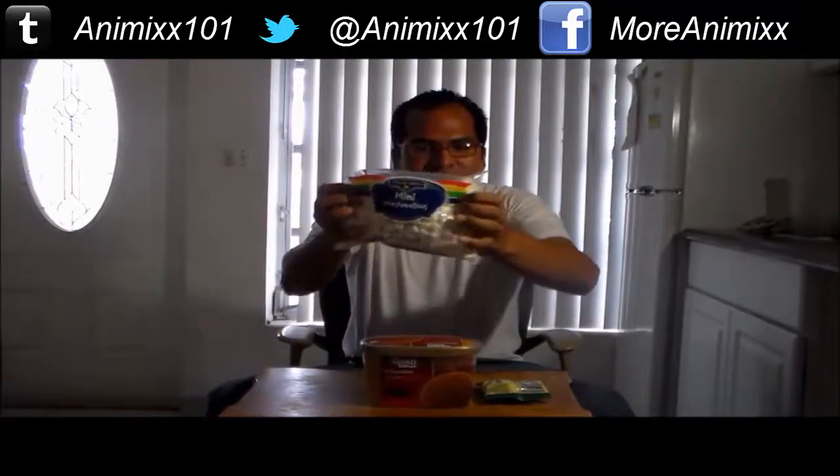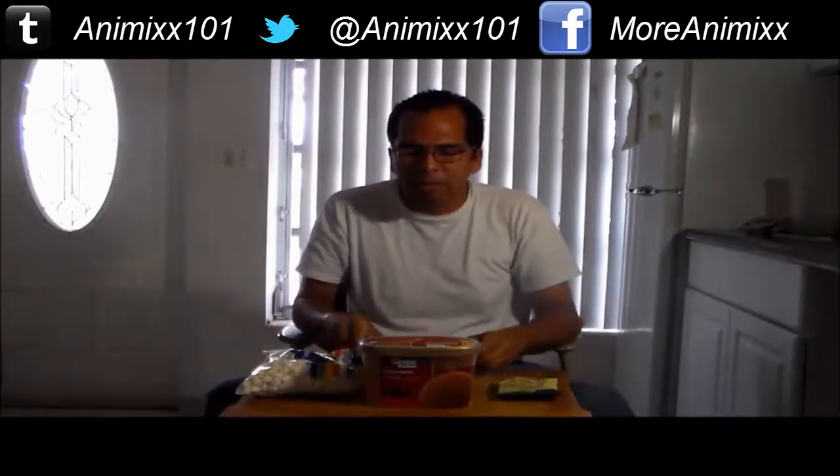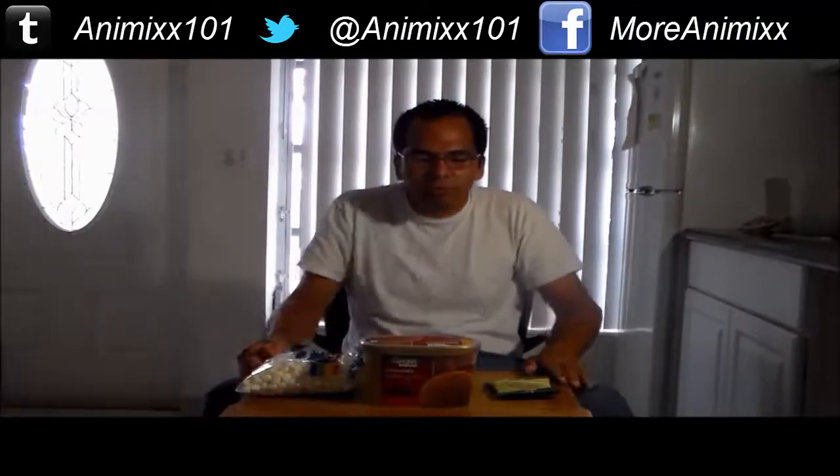We are back once again and we got our three ingredients to make our own traditional Rocky Road ice cream. We got chocolate ice cream, mini marshmallows, and chopped walnuts — or you can use macadamia nuts, either one. There ain't going to be no difference. But anyway, these are the three ingredients to make our own traditional Rocky Road ice cream.